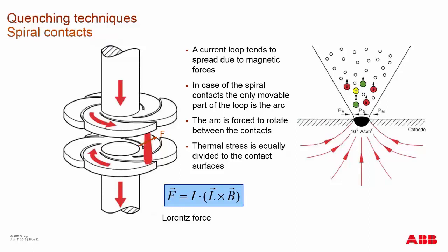During fault breaking or standard load breaking, when you separate the contacts, you have a current loop and magnetic forces from the flow of electricity. In the case of spiral contacts, the arcing rotates according to Lorentz force. At the point of arcing, you see vaporization and creation of a cathode spot, which causes vaporization of material into the vacuum interrupter. This vaporized material helps continue to conduct electricity and doesn't extinguish until the current hits zero.